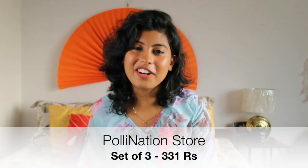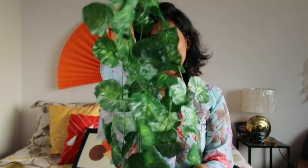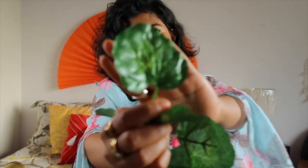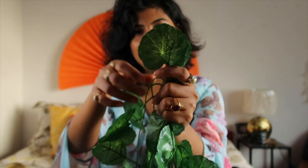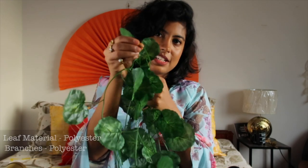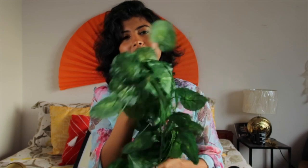The next item in my haul is an artificial hanging creeper from a brand named Pollination, in a set of three, and I got it in 331 rupees. This is how the product looks like — the leaf is rounded. I will show you in close-up. The material, as it is told, is polyester, which is rightly so, and the vines are of plastic material. The quality is really very good — you can see the shine in these leaves. This looks very, very good, and from a distance it looks even better.